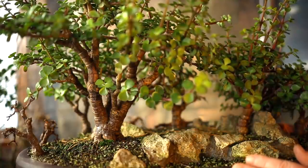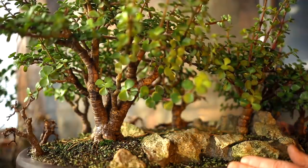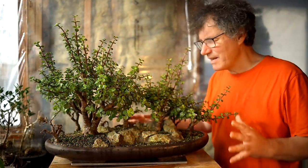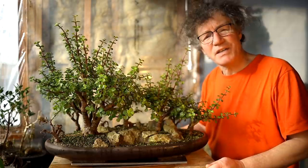I repotted this forest in July of 2019 and the repotting went well. All the trees recovered, but then that winter a lot of the trees started getting really sick looking and started losing their leaves. I sprayed them for insects and was really careful with the watering, and I misted them, but it looks like I lost quite a few of the trees. They just never recovered that next summer.